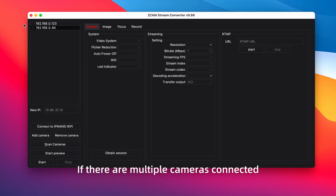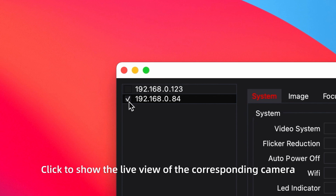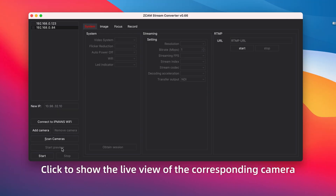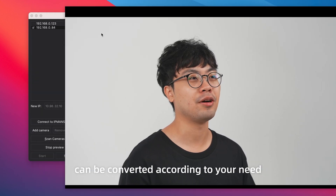If there are multiple cameras connected, they will be shown on the top left of the screen. Click to show the live view of the corresponding camera. Each of the camera streams can be converted according to your need.